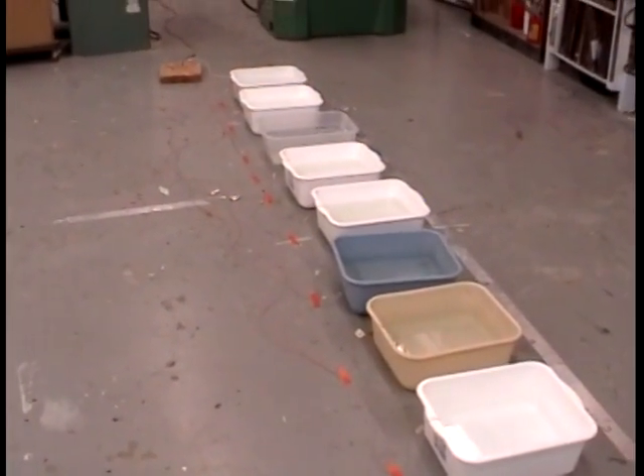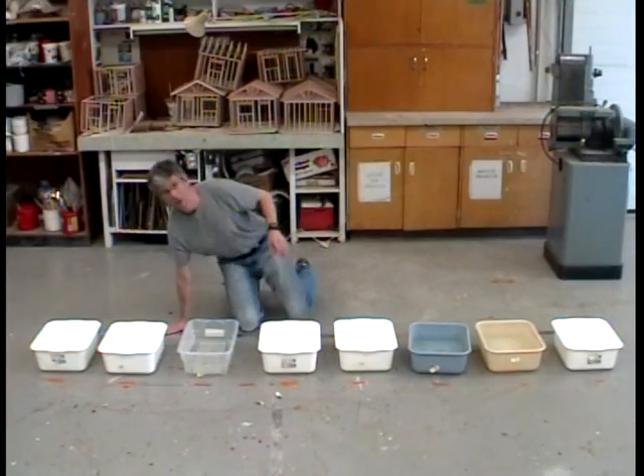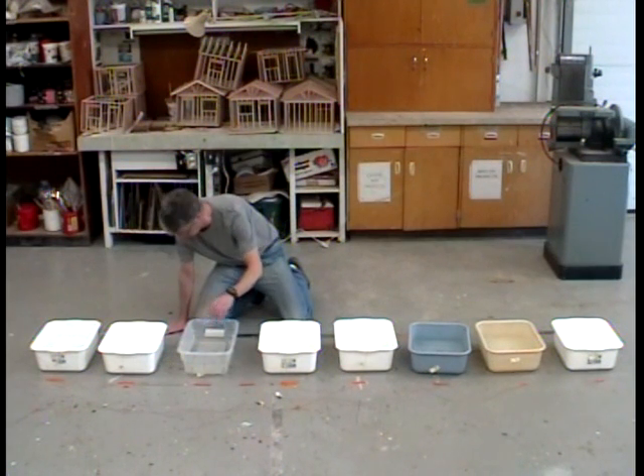Don't think this should be dangerous. Got it all set up — basic scale, eight notes. We'll just try something simple first. Here we go.